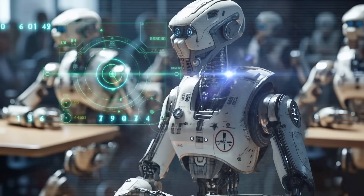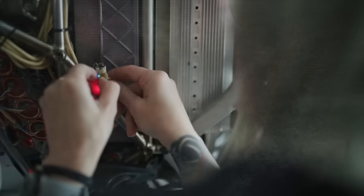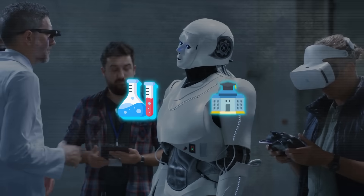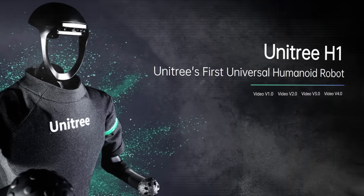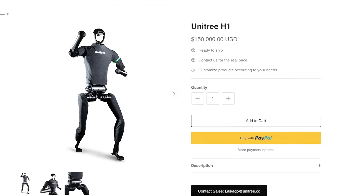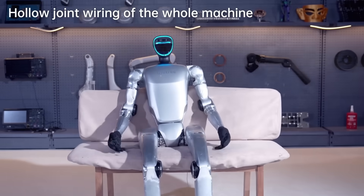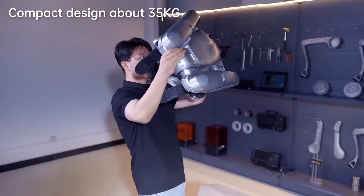This has huge implications for robotics research because until now, most humanoid platforms have been really expensive, which makes them hard to access for a lot of labs and universities. The Unitree H1, for example, was a great research platform, but its high cost was a big barrier. With the G1 coming in at a lower price point, we're going to see a lot more people getting their hands on this tech and pushing the boundaries of what's possible.